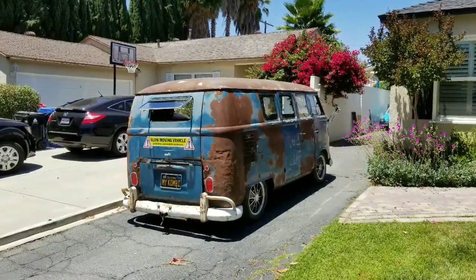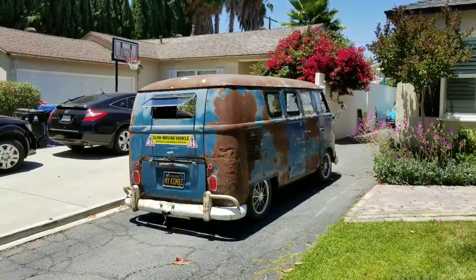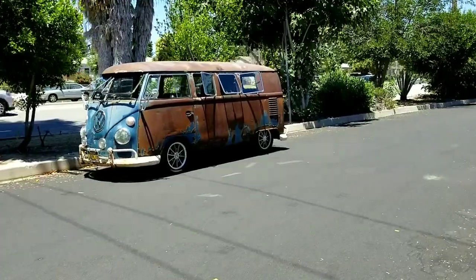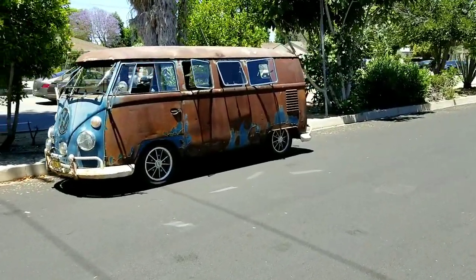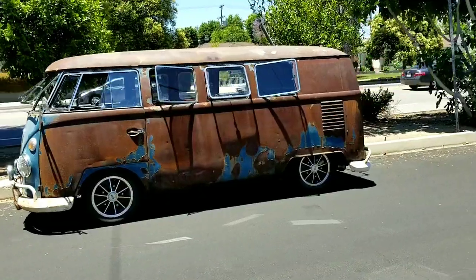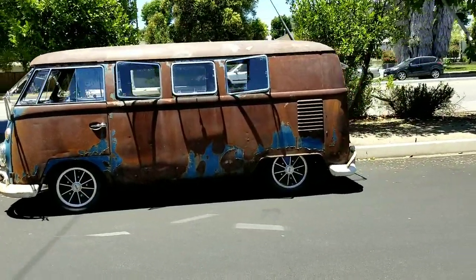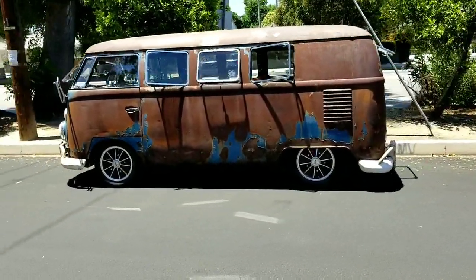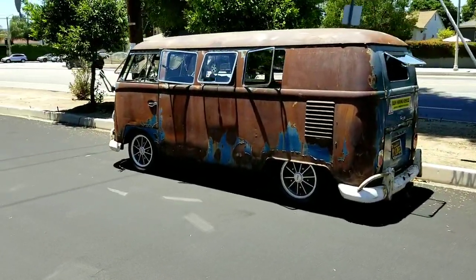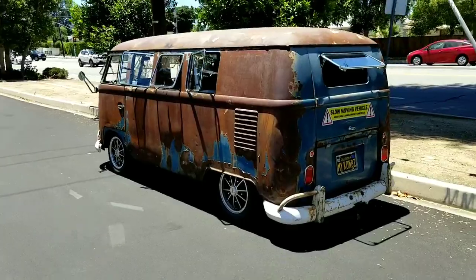I got a little tired of the way it kind of sat in the front — had a four inch narrowed beam on it. So I decided it was about time to switch it out and put the stock beam back in it. A little bit worried about the stance because I've seen a lot of these buses where they look a little bit lower in the back than in the front, especially when you put it a little bit lower down. But as you can see here, it doesn't look too bad. This is the shot without the narrowed front beam.